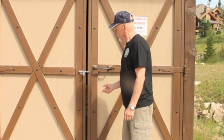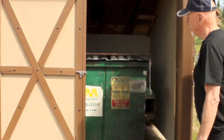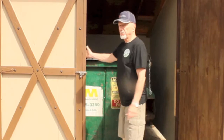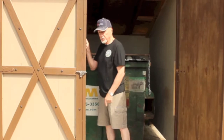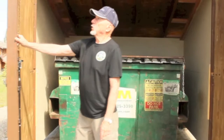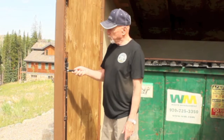This is a classic double door construction with one leaf being the active leaf and the other being the fixed leaf. This leaf is fixed in place using a spring bolt, which goes into the top, and a cane bolt, which goes into a hole down in the concrete. You can see how the spring bolt works right here. This is a cane bolt — it's called a cane bolt because it looks like a cane. You can lift this cane bolt up and turn it 90 degrees and it'll stay up.